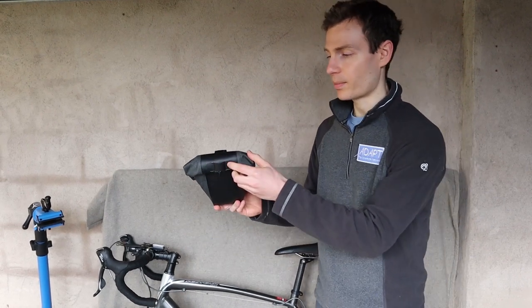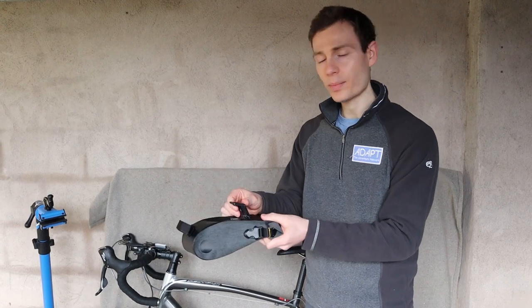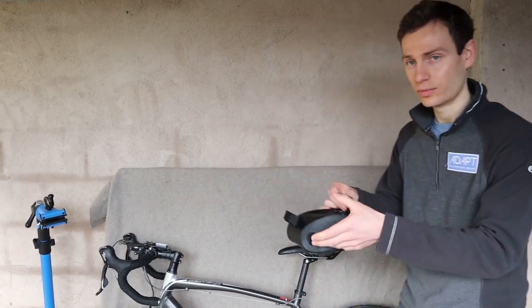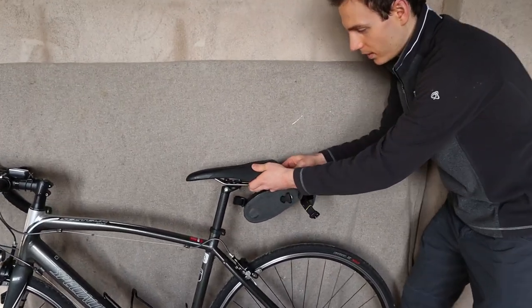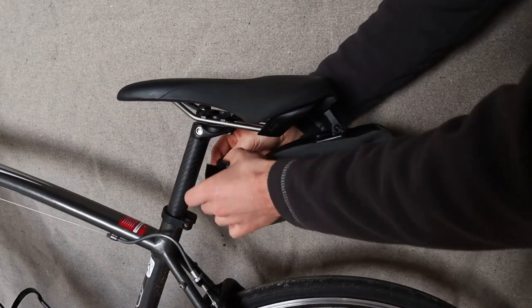It also has an interesting loop at the back so you can attach a bike light or an accessory. It's only compatible with Sal Royale saddles with their unique clip system, but it's really easy to install. All you need to do is clip it into the back of your saddle and attach it to your seat post.